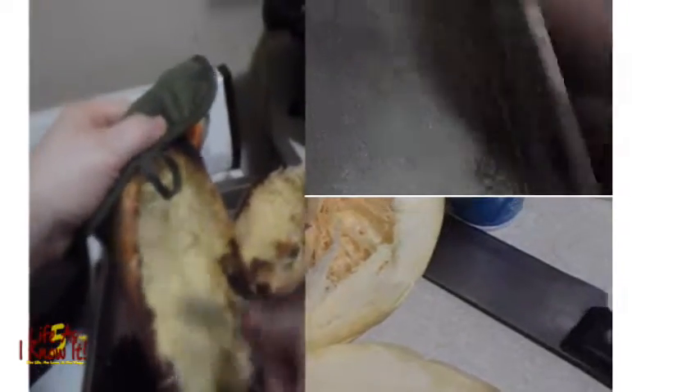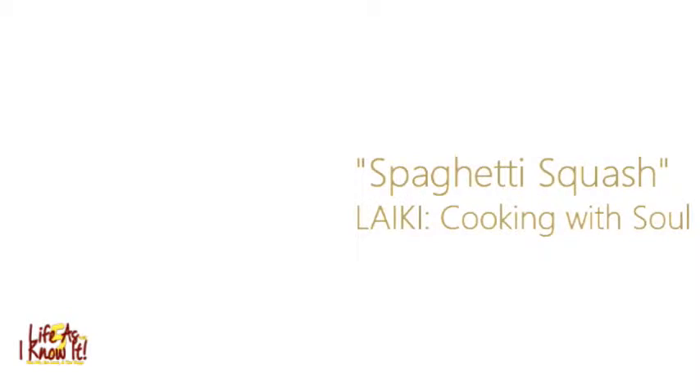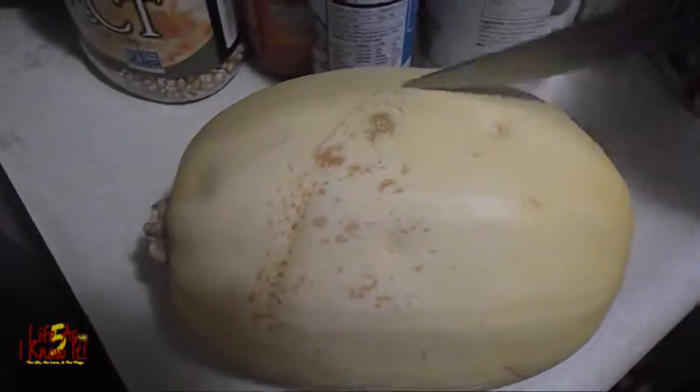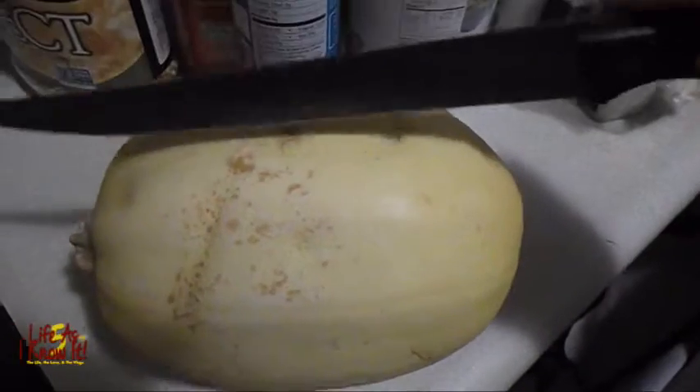Today on the Life as I Know It Cooking with Soul segment, we are making some easy and healthy spaghetti squash. So let's get started. First, we're going to spray our pan and preheat our oven to 350 degrees. Then after that, we're going to take our spaghetti squash — it's different from a regular squash — and cut it lengthwise, not the other way, but lengthwise.